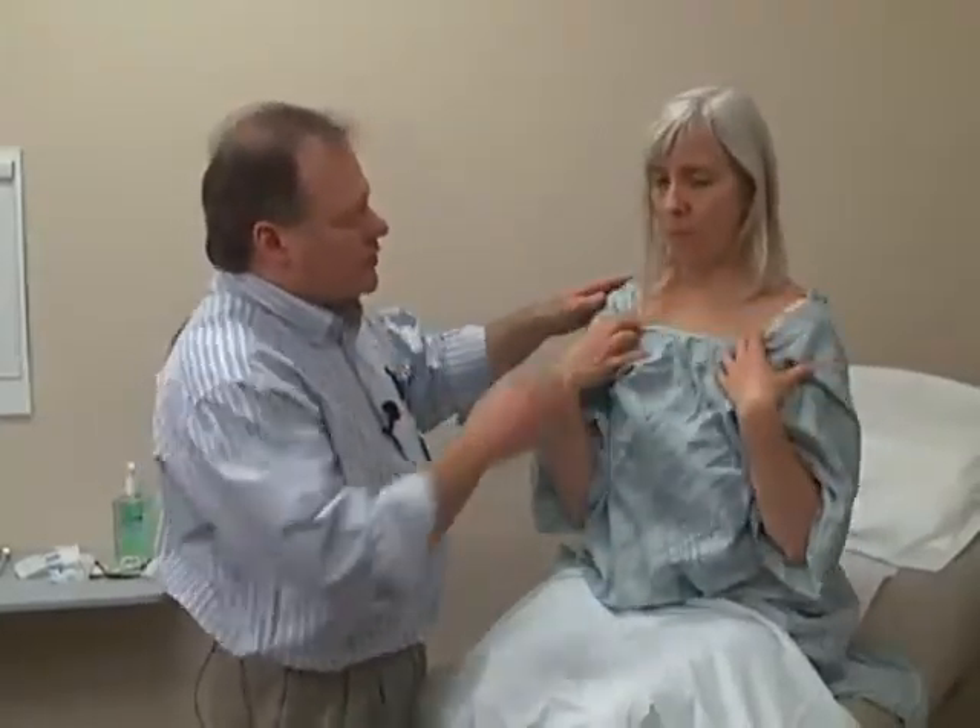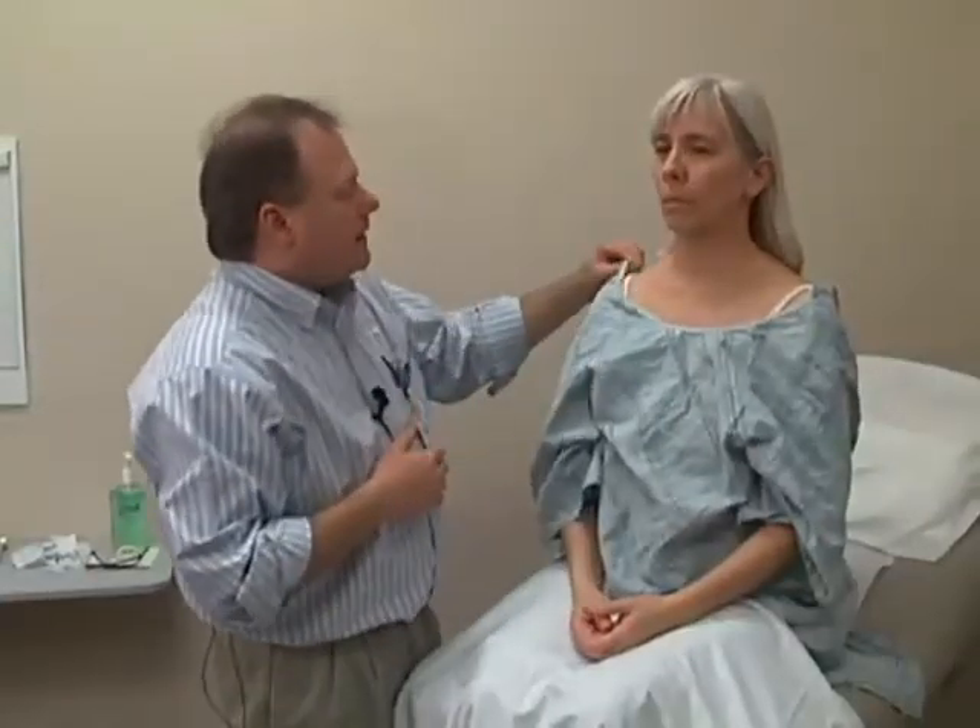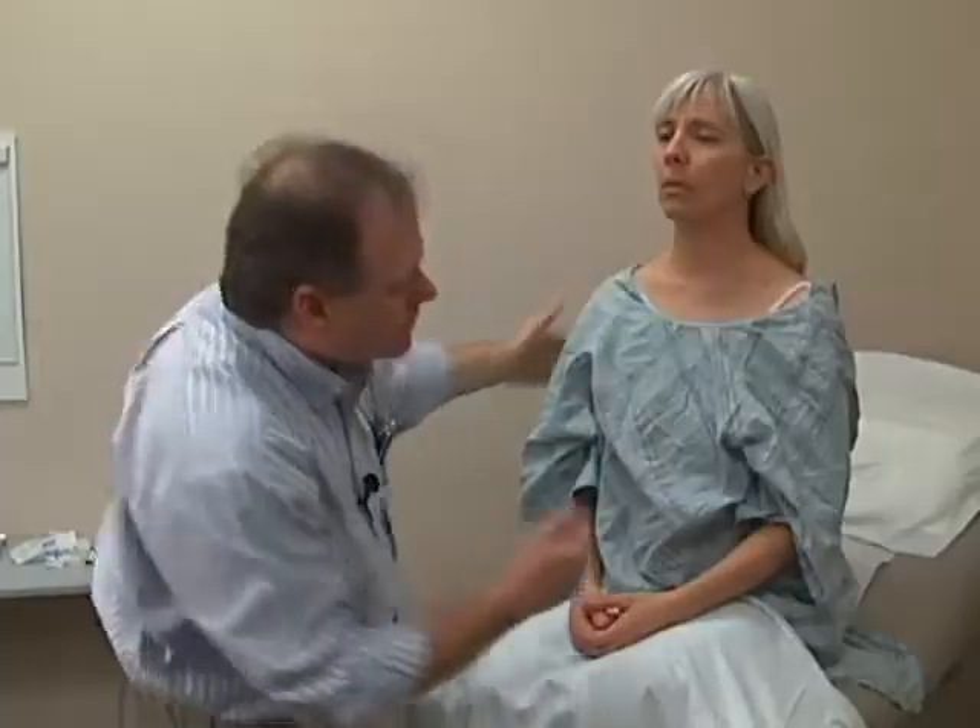Next we'll move to the neck examination. To start out, we're going to inspect the neck. To do that, I'm going to need to open the gown a little bit — I'm just going to untie the gown in the back. Would you be able to bring it forward a little bit? This allows exposure of the neck structures. Could you bring your hair back behind your ears? Now I can see the neck area and inspect looking for asymmetries or skin lesions in this area.